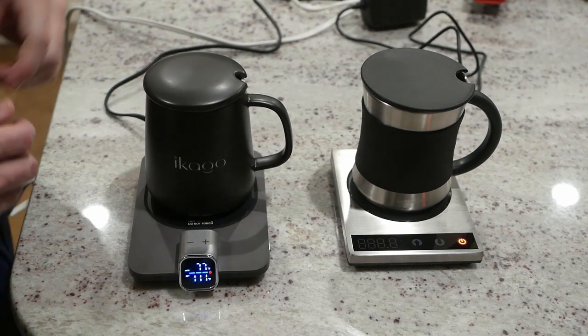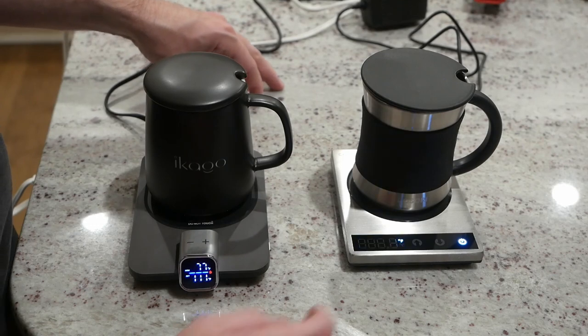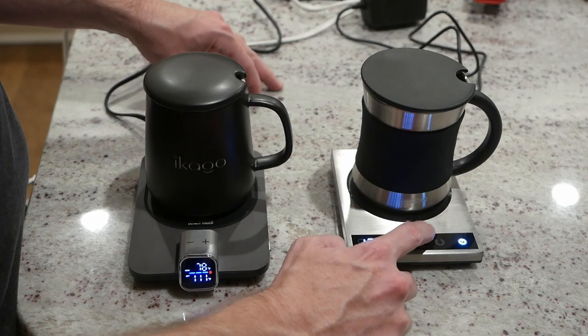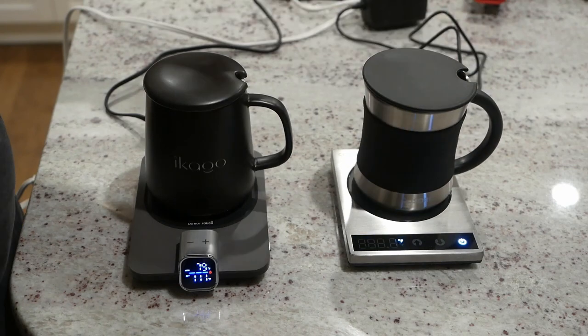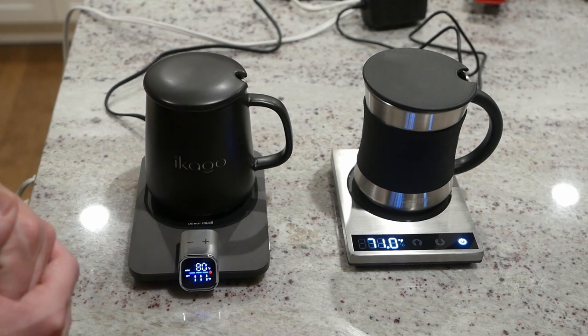Over here on the Kosori, we turn it on and we also have single degree increments. Other than that, not quite as many options as the Ecago, but it still works pretty well.